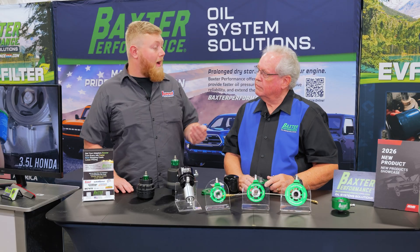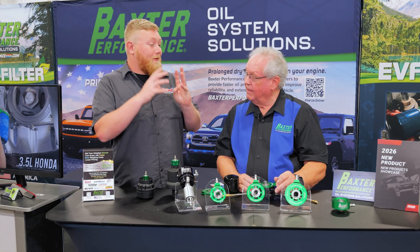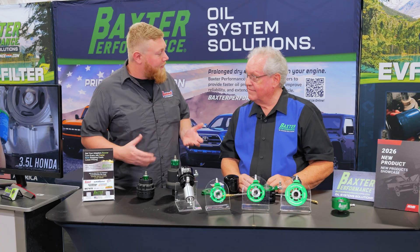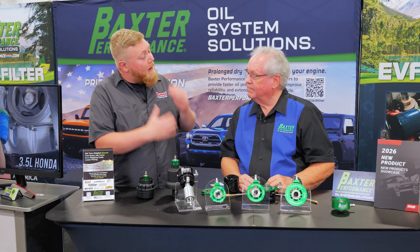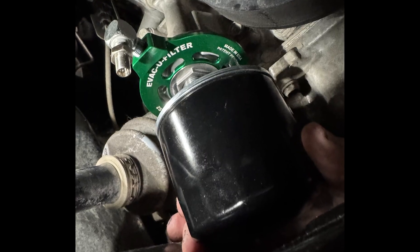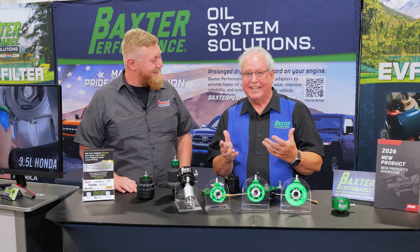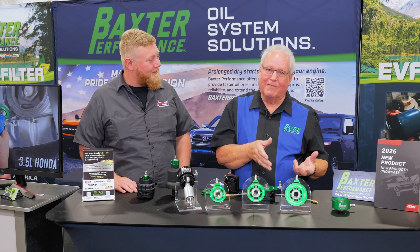Especially on some of these late model vehicles, the oil filters are getting into tighter and tighter places — it's almost like they're hiding them. You go to screw it off and you end up covered in oil. This is going to keep a lot of that oil off you.